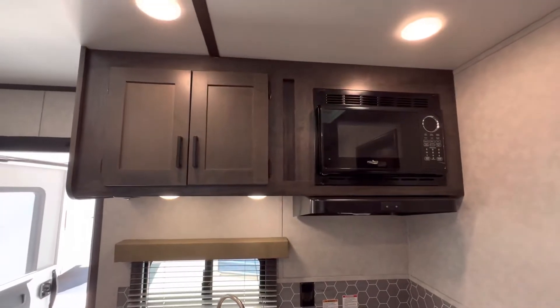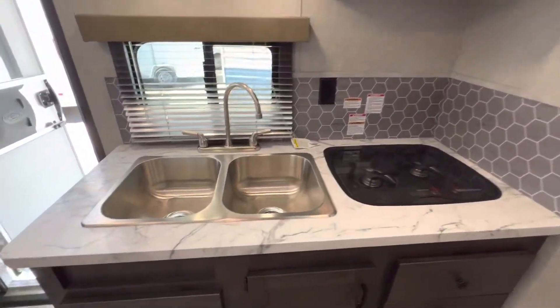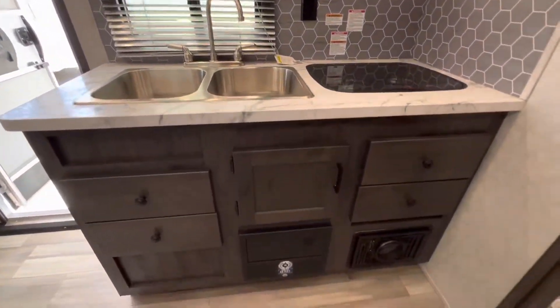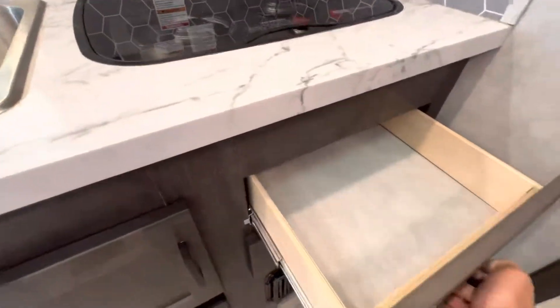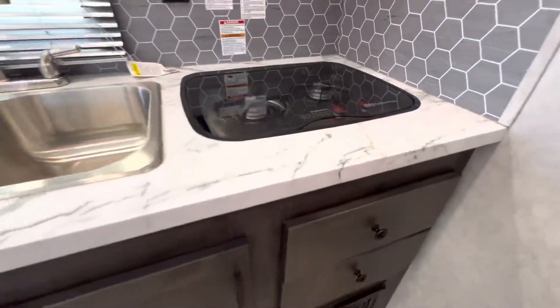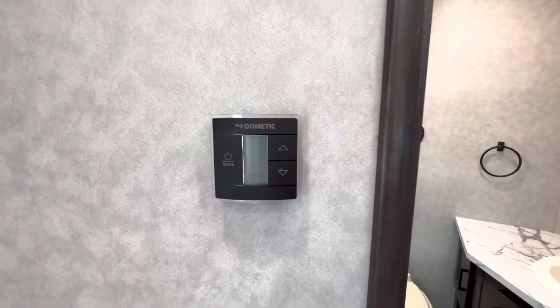You have the microwave, stove top, double sink, and more storage space for your dishes.